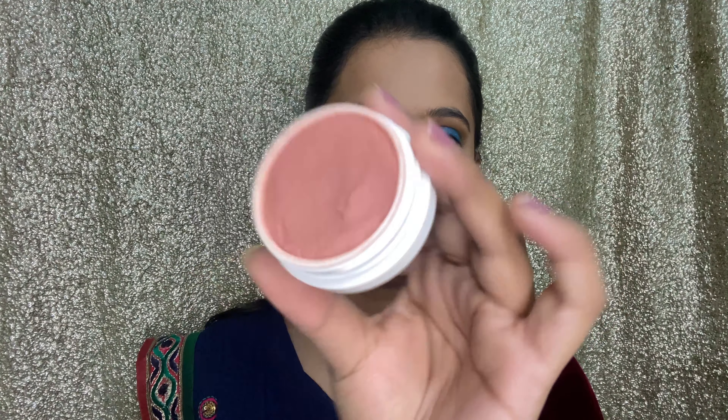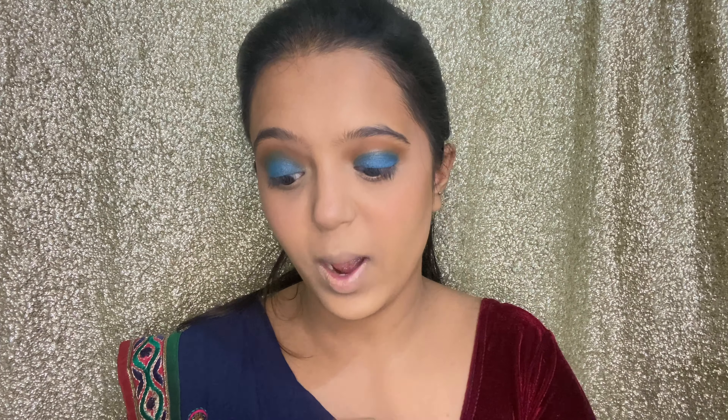I'm going to use the ColourPop Super Shock Cheek Matte in the shade Between the Sheets — another very pretty shade. I'm just going to use my finger to pick some product up. It's a nice, pale, very light pink — very pretty. I don't want the blush to be too much for this look, so I'm just going to blend that in with my fingers and apply a little on my nose as well, since I like doing that.